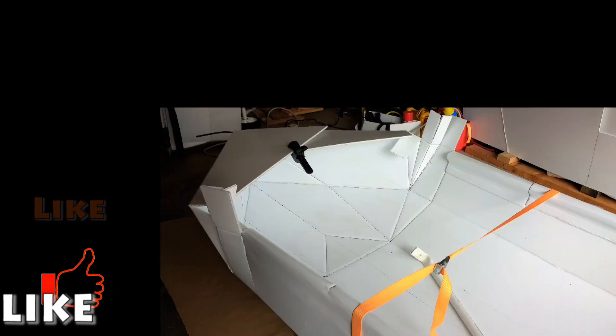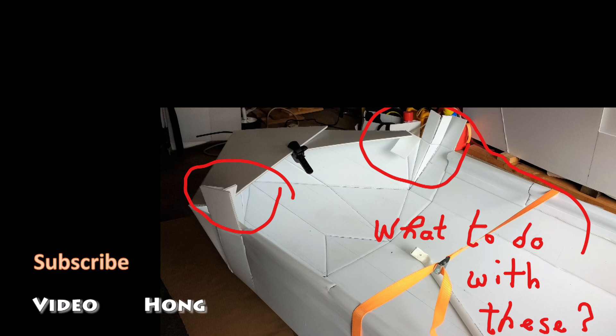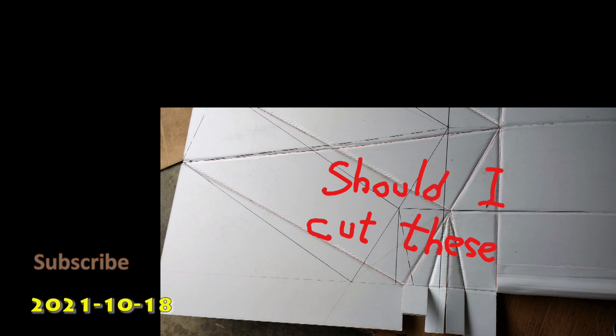These are the 10 major steps in building this boat. In my next video, I am going to share some of the best known methods — BKM — in building corpus foldable boats. If you like this video, please give me a like, or better yet, subscribe to my channel and tell your friends about this video. Thanks again for watching.